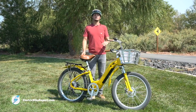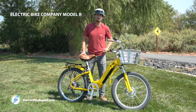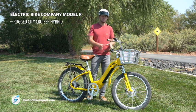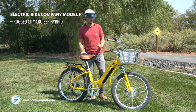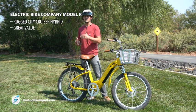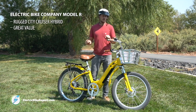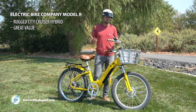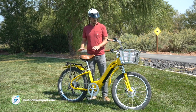Hey everybody, this is Justin with electricbikereport.com and today we're going to be reviewing the Model R from Electric Bike Company. It is their rugged hybrid city cruiser e-bike and there's a lot of really cool things they've done with this bike. Bottom line, it's a bike that we really like — it's really well priced, starting at just $2,199 with all the different features and high quality components that you get with this bike. We do think that's a really good deal.